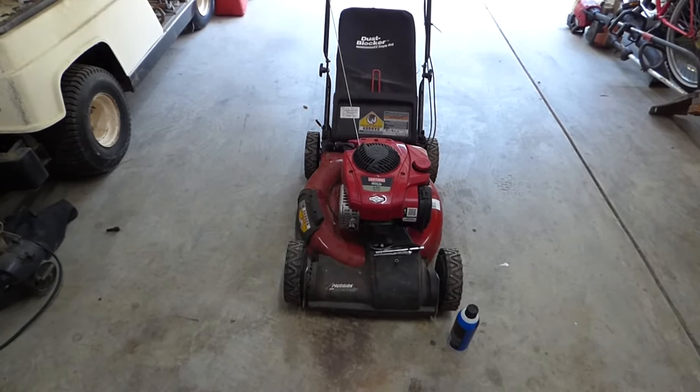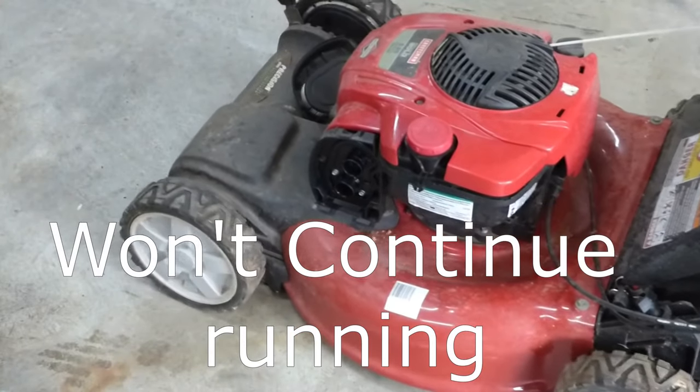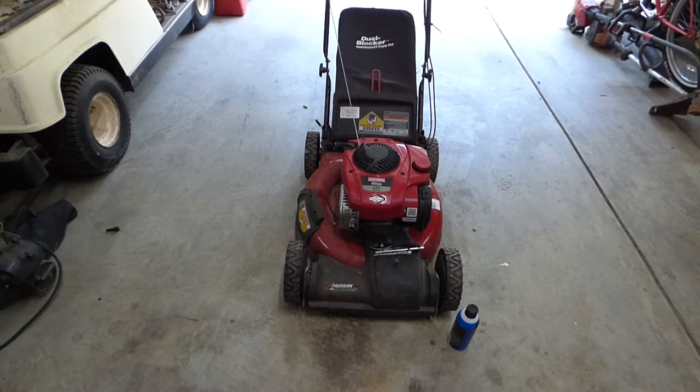I've got a Craftsman mower here with a Briggs & Stratton engine on it. It will not start. It does have spark, and it will start if you spray starting fluid in the carburetor. So that's a pretty clear indication to me that the carburetor's got a problem. It's got the plastic carburetor on it. I'm going to show you how to remove that, how to clean it, reassemble it, and see if that fixes our problem. Let's get started.